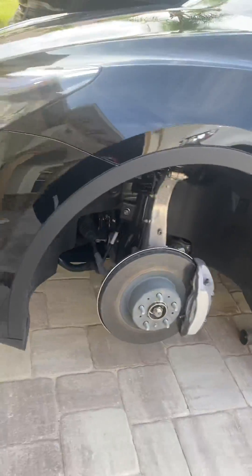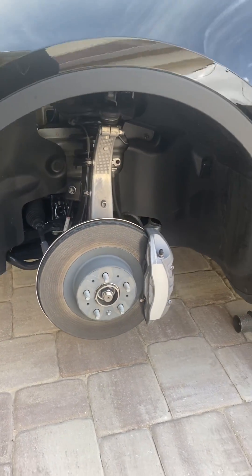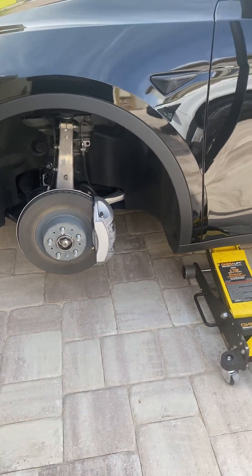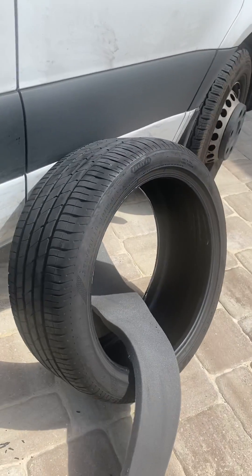You can see here we've got a Model Y, driver's side. Front tire wobbling despite two balances. There it is — foam separation.